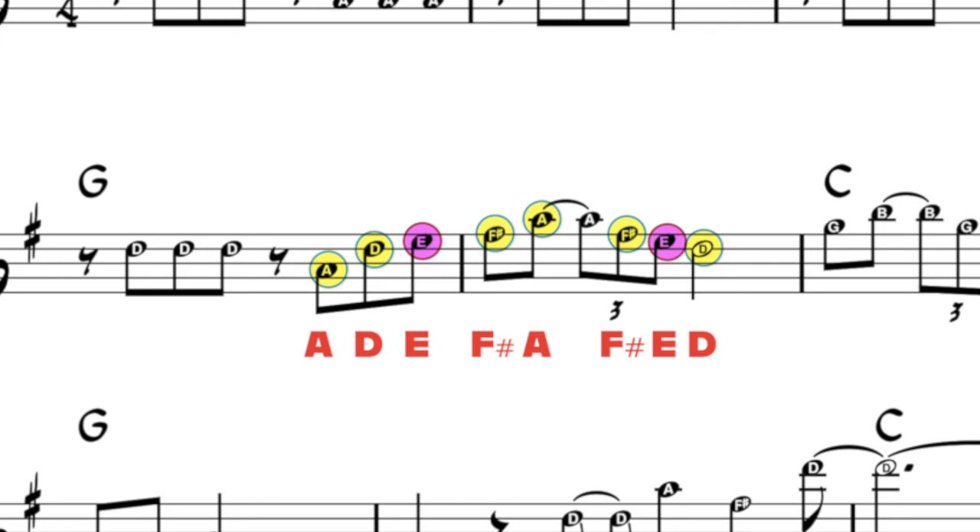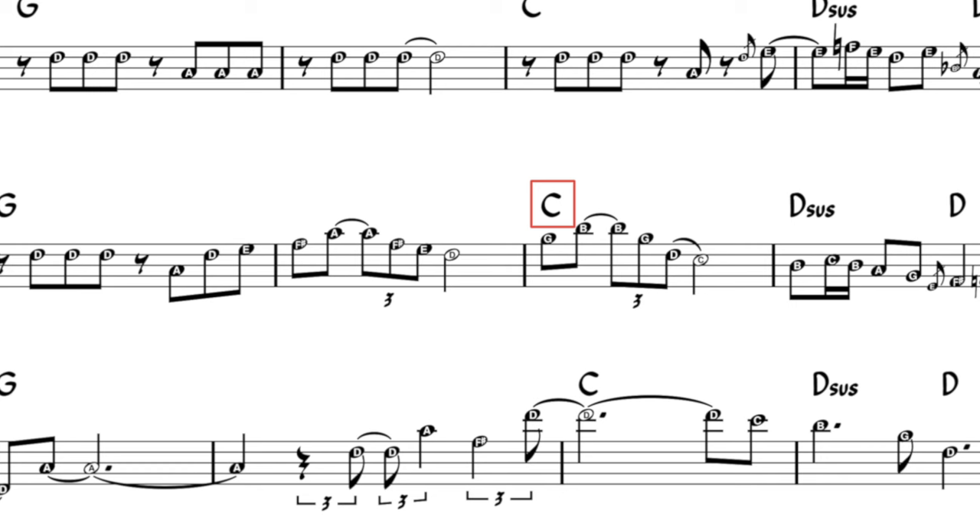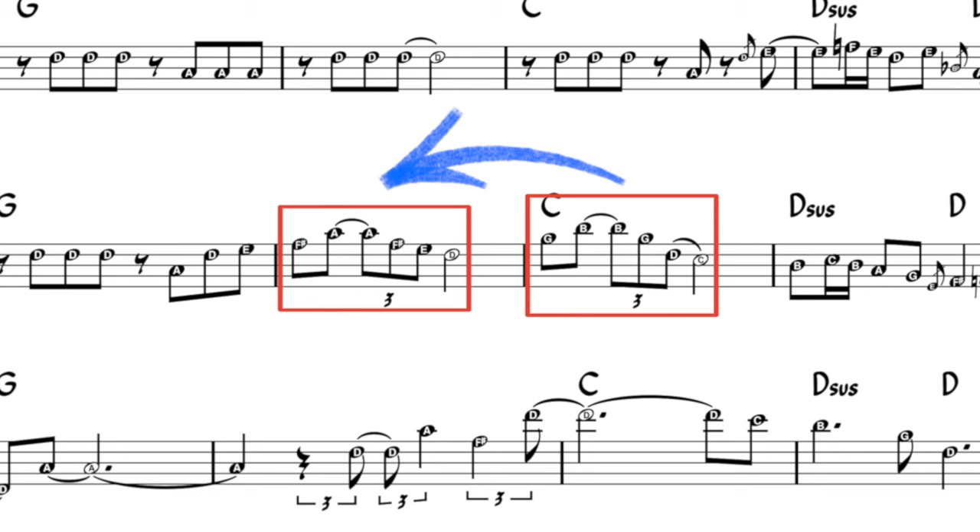Pay special attention to what happens in measure seven. The chord is C major, but we've got G, B, G, D, and C — an implied G major chord resolving to the root of the original C chord. But it's also a callback to what we just heard in the previous measure: same exact rhythm, same general shape. That is how you use an advanced technique like implying upper structure triads while still playing melodically via repetition and variation.